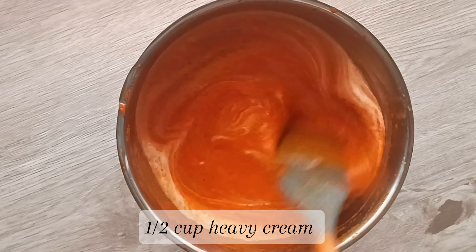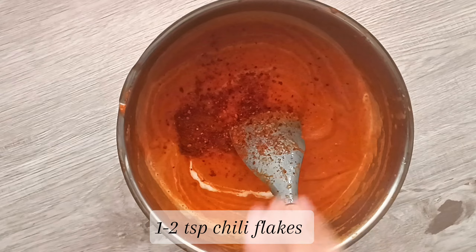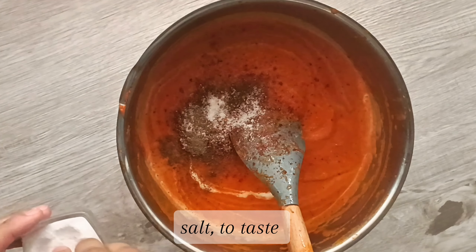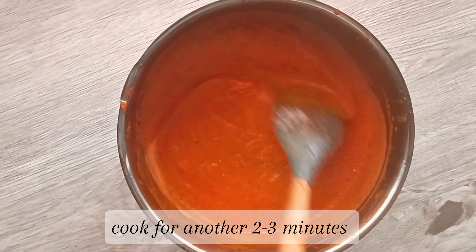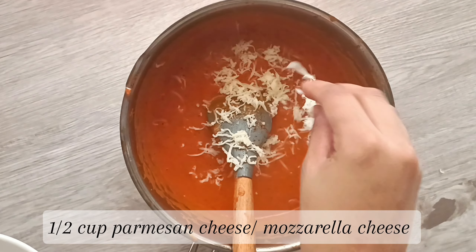Next, add in some heavy cream and give that a mix — this is going to make the pasta super rich and creamy. You can use cream of any fat percentage. Next go in the spices: paprika, chili flakes, salt, and pepper. You can also use dried oregano or dried basil. Give that a good mix and let this cook for another two to three minutes. While you make your pasta sauce, make sure to cook and boil your pasta as well.